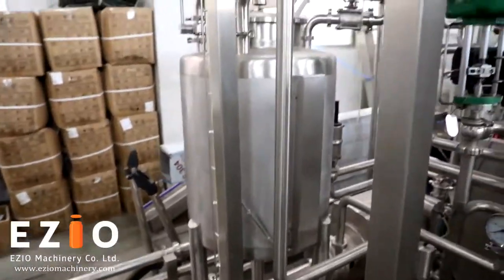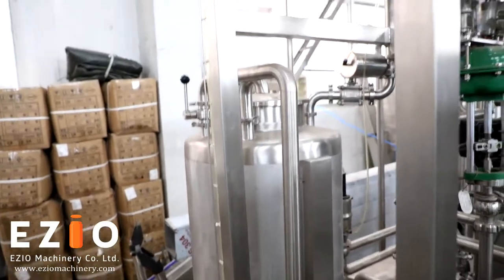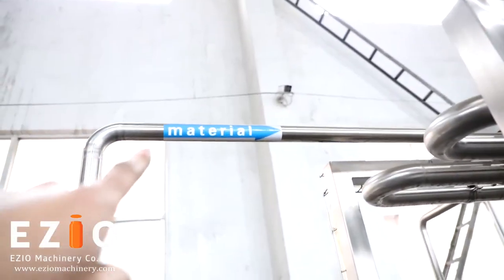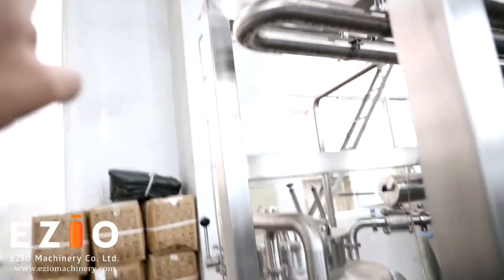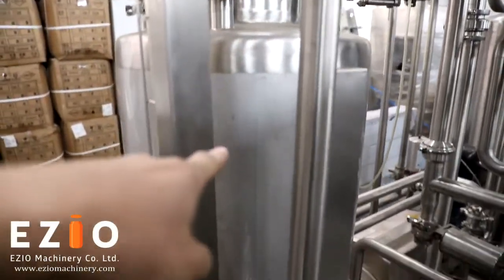Now let's look at the product pipe. This is the product tank. First, your product comes in here and goes through the pipe to the product tank.